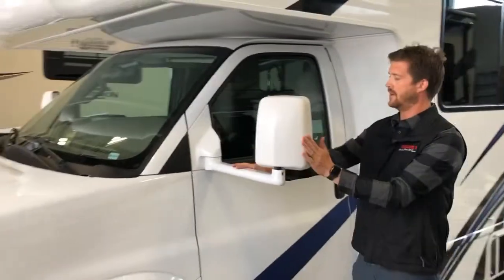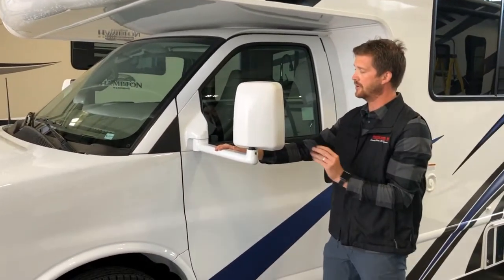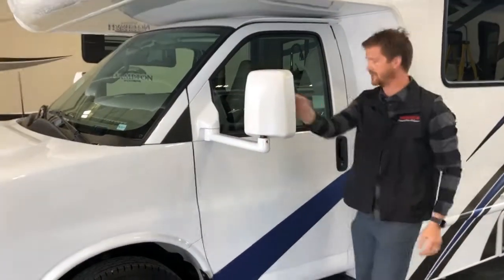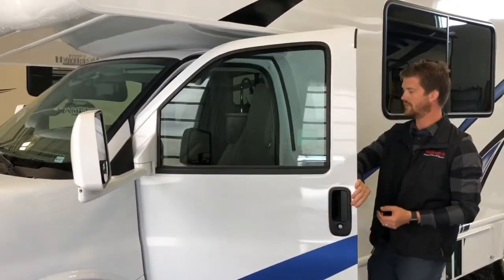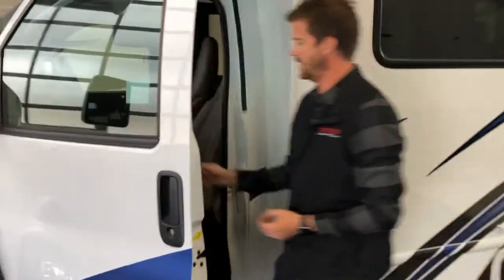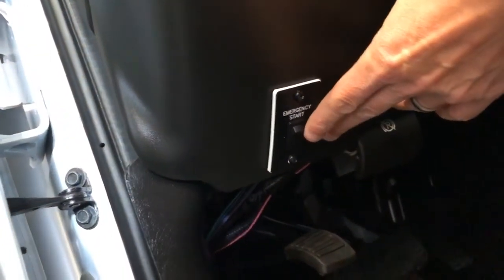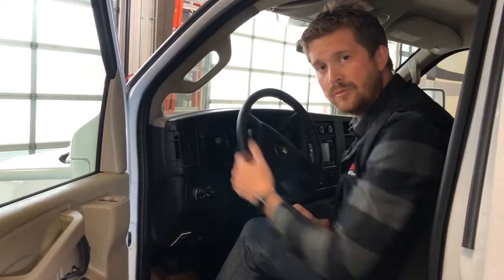On the GM chassis, the mirrors are manual folding mirrors — they'll go forward and back and adjust here. Just inside the entry door of the motorhome, you'll find an emergency start switch. This is used to boost the engine battery from the RV battery. So if you've had the motorhome sitting in storage for a long time and the engine battery has gone dead or low, you can press and hold this button to use the RV battery to boost the engine battery. Just turn the ignition and it should fire right up.